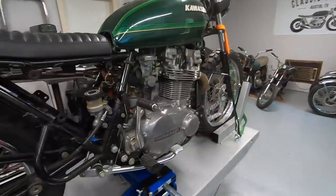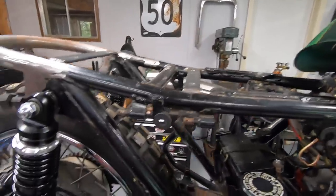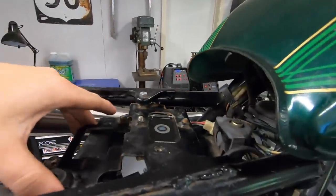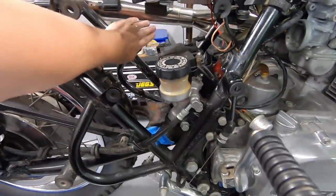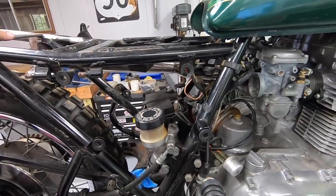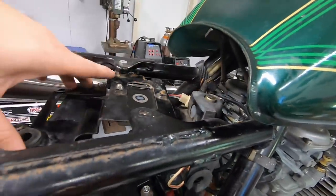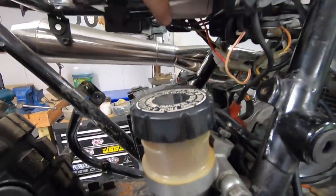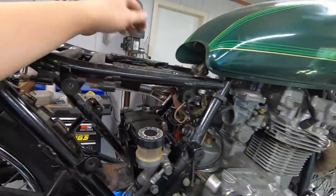Next thing I want to work on is cleaning up the electronics. Instead of building an entire electronics box, the stock electronics are on this little metal tray that used to be kind of vertical on the opposite side of the bike. It's got all these rubber isolators for the starter solenoid and for the fuse box, and a mount for the voltage regulator — the modern voltage regulator rectifier we put on before. So I'm thinking I want to keep that.